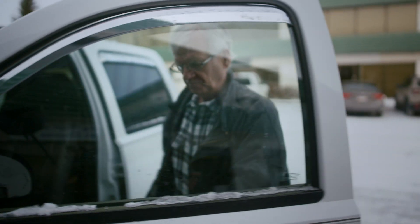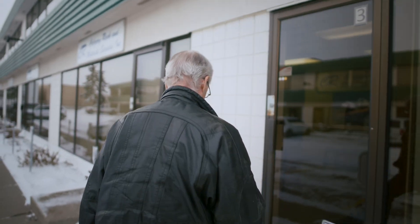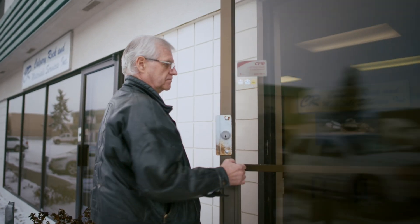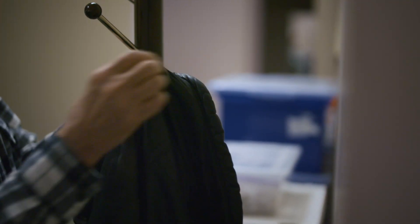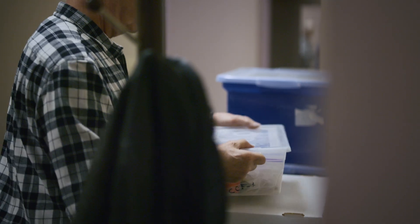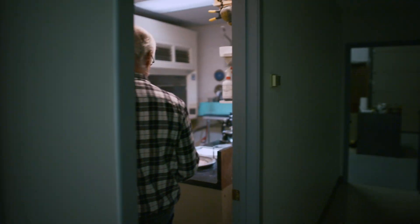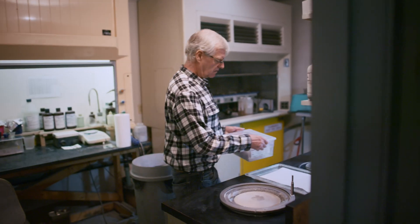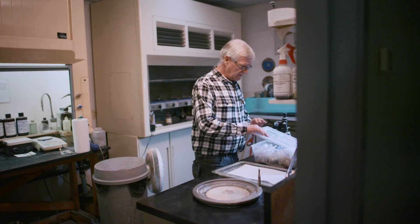My wife told me one time she felt sorry for me getting up early in the morning and having to come into work, and I said, hold on a minute — I come to work and play. This is kind of the way the field of geology is. Every single sample that you look at is different. It has a different story to tell, different characteristics. There's always something new. I come to work and play every day.